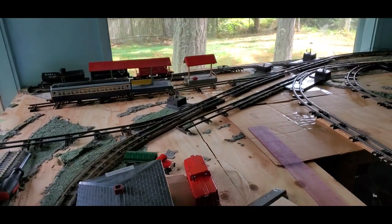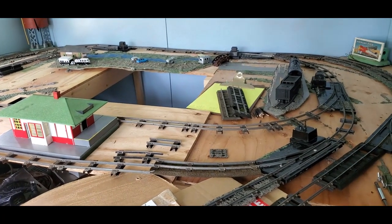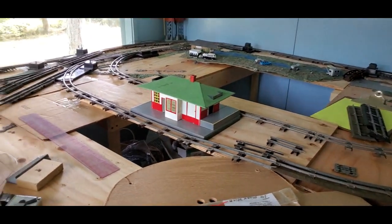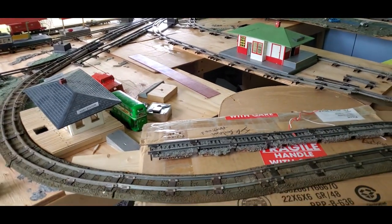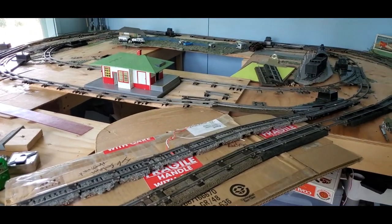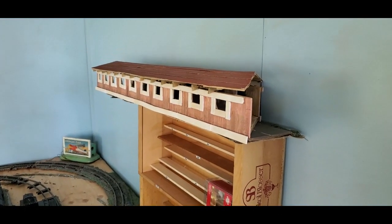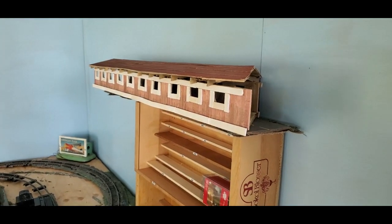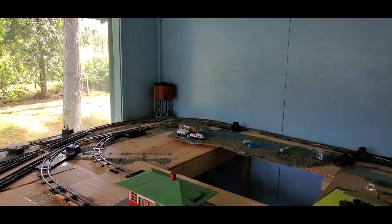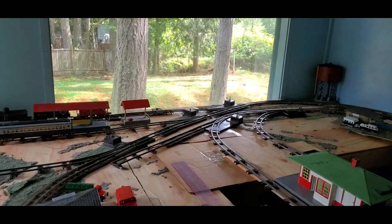There are still some things to work on, but this is a good start. Still got to get permanent table in several places, and I'm going to have to relocate a few things. I still hope to work in the covered bridge and at least some parts of the mountain that was on my previous layout. So it'll be interesting to see how this develops, and I will post more as it happens.